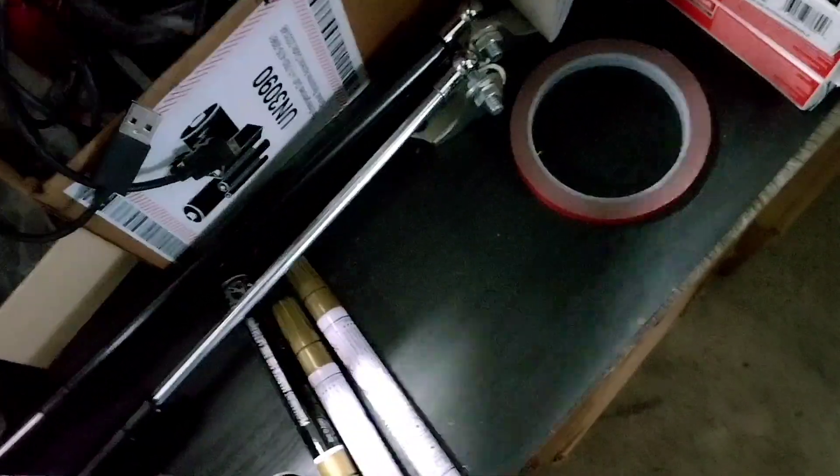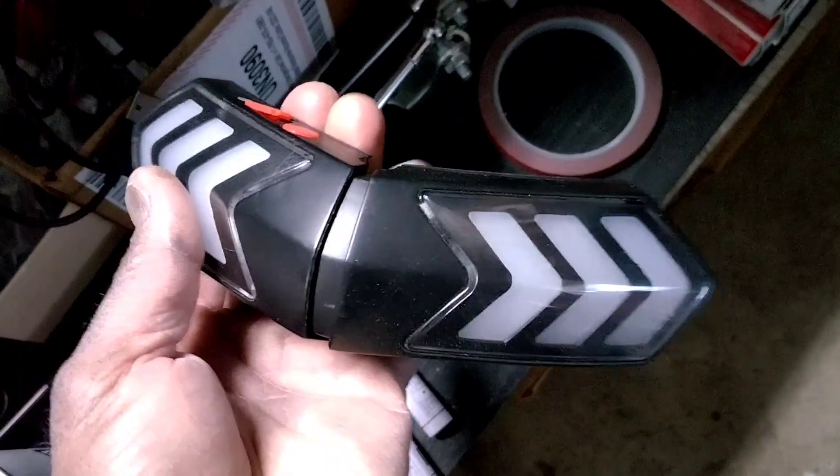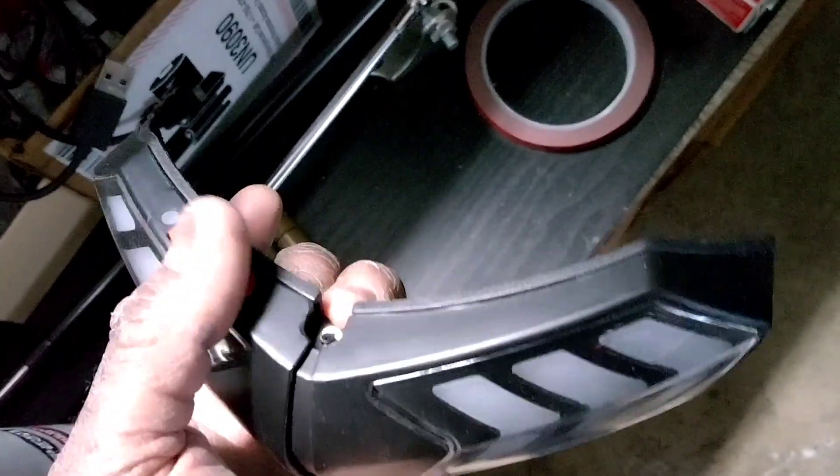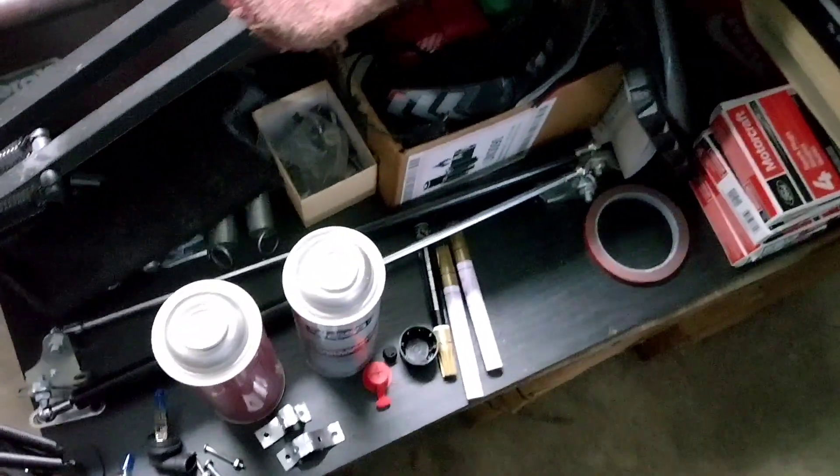This thing right here was supposed to be a helmet mount that would integrate with the turn signals on the bike, but it would never pair, so this turned out to be a waste of money. Sometimes you try things and they don't work out — that's how it goes. Stay tuned.